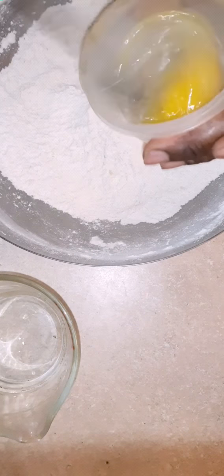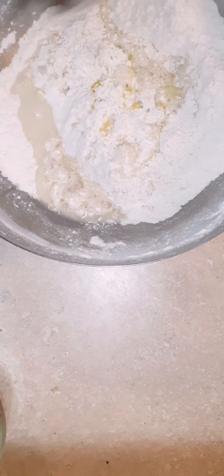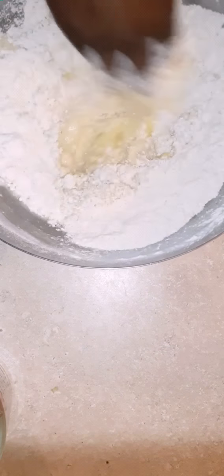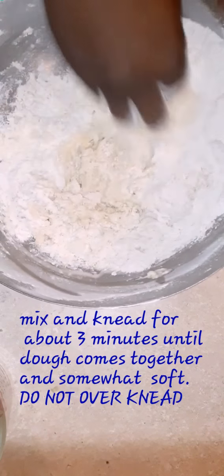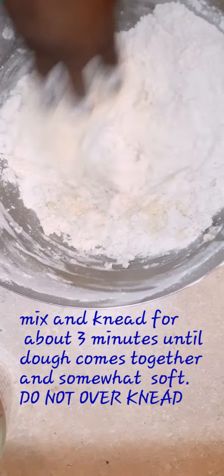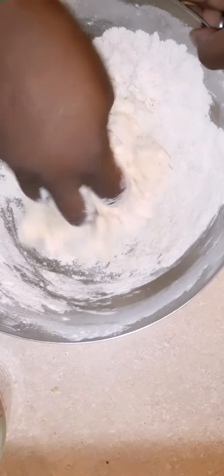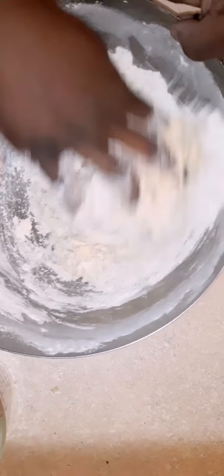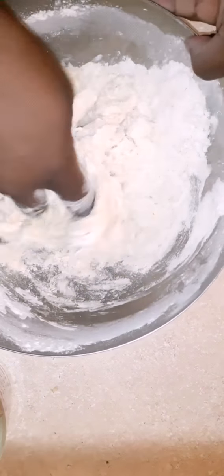Now we're going to take our one egg and slightly beat it, then add that in. Mix it with your hands and knead this for about three minutes, just until the dough starts to come together. After that it's going to feel somewhat soft on your hands. Do not over-knead this — you're not trying to make a tough pastry, you don't need to over-knead it.